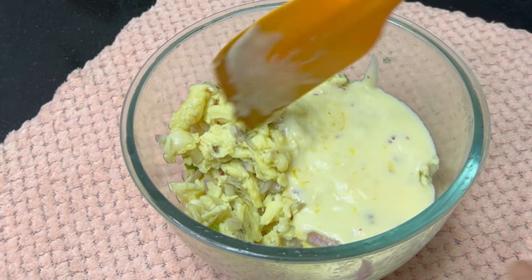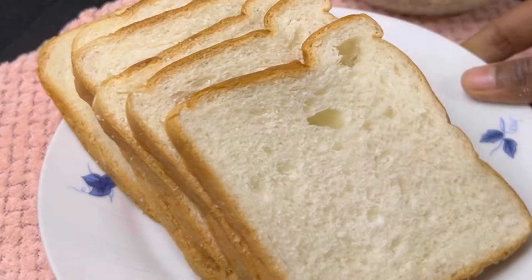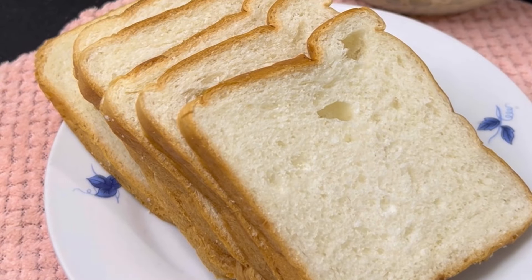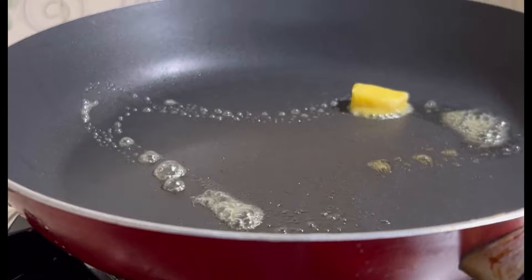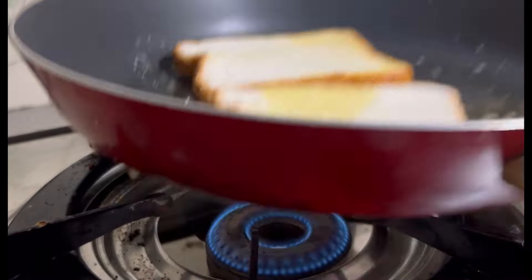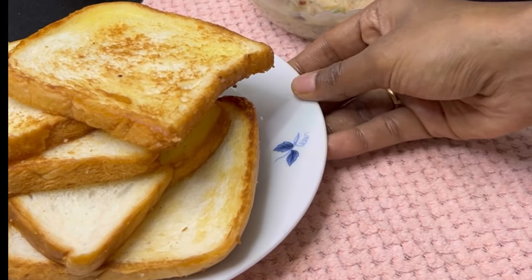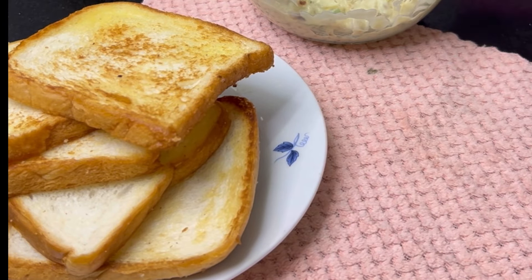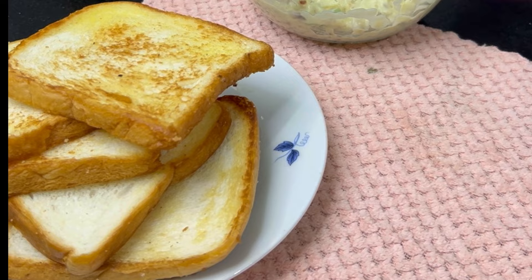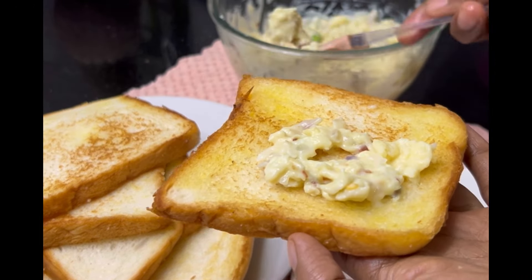I will mix the bread first. I will toast the bread in the batter — I have put bread in 6 slices. I will make it with crispness and fill it in the pan.